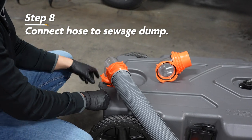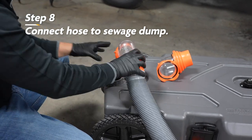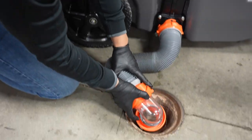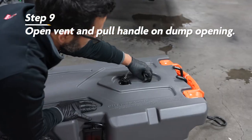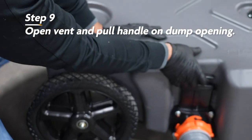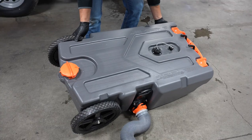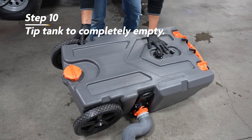Once at the dump station, if you have a side opening, disconnect the clear elbow from the fill opening on top, replace the fill opening cap, and set the hose in the sewer dump. Next, you'll simply open the waste tank vent and pull the handle on the dump opening to empty the tank. As things start slowing down, you may need to tilt the tank slightly to completely empty it.